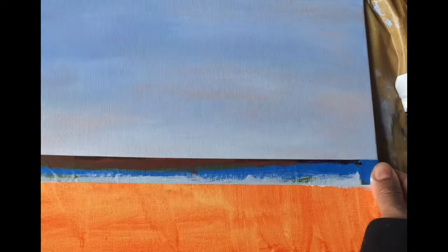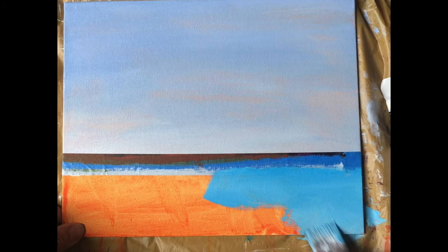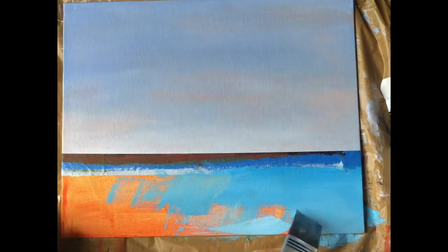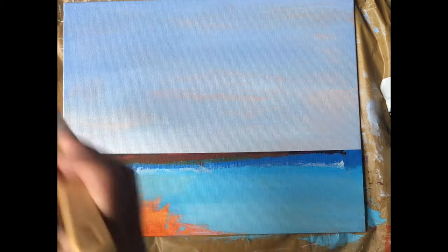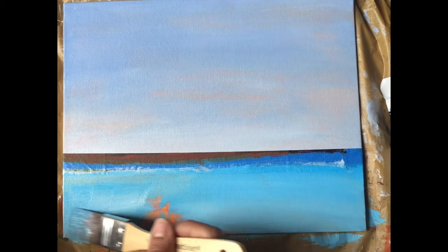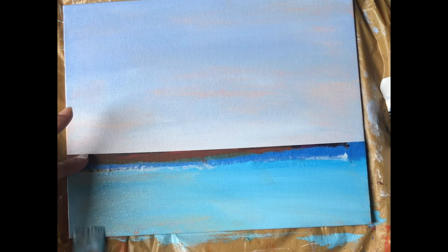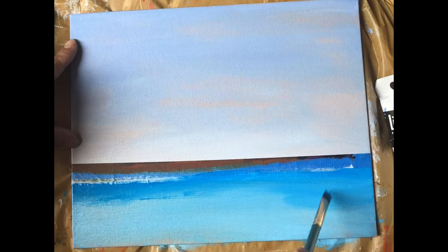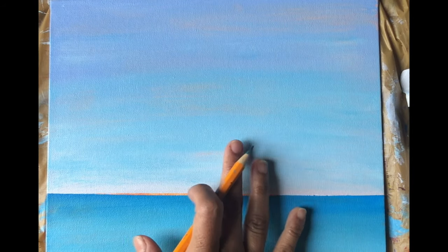We'll be using telo blue and white to paint the water. Later we'll come back and give some reflections of water with the telo blue and white. This is a step-by-step painting tutorial which I have captured for beginners. I have mentioned all the colors I've used in this painting in the description box. Keep the horizon of the sky light and keep the horizon of the water deep.